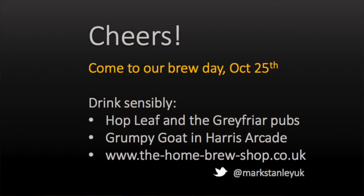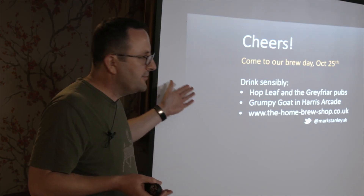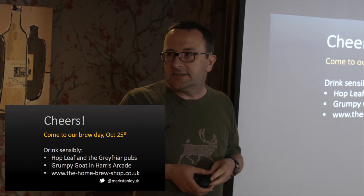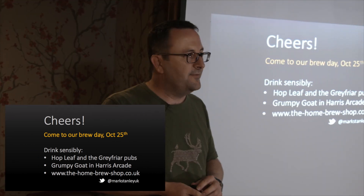That's it, really. I'd like to invite anyone who's interested - we're going to do a brew day at my house on October the 25th. Chances are it'll be some sort of Christmas brew. You're welcome to come along and join in. Drink sensibly - which means going to good pubs. There are so many good pubs in Reading. The Hop Leaf is our local, which does Summer Lightning, and the Grey Fryer down by the train station is relatively new with very good beer. And there's the link to the homebrew shop for anyone who's interested.